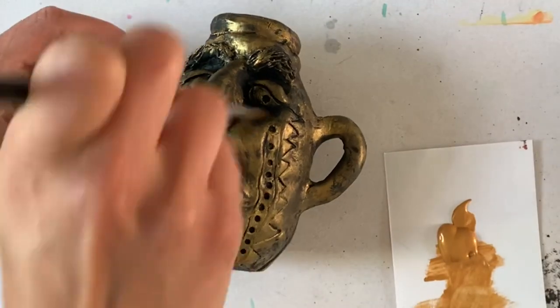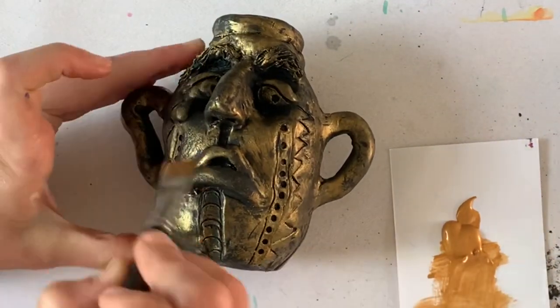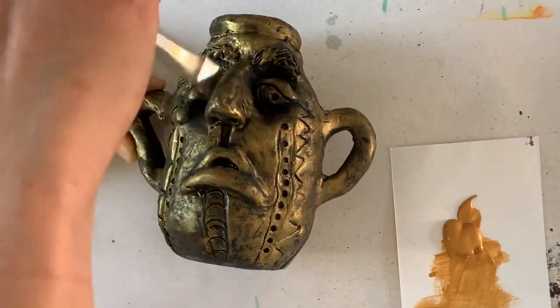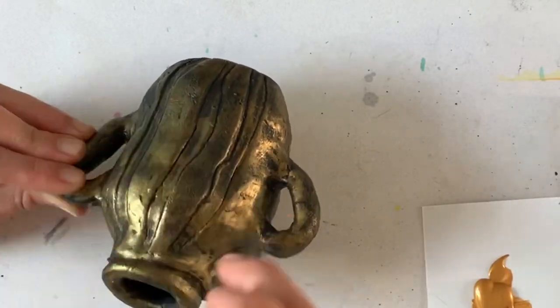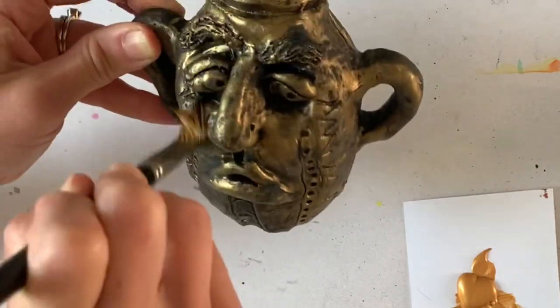I really love this technique because with a sculpture you've already created three-dimensional areas that show depth, but this technique creates highlights and shadows that make your sculpture not only look really expensive but give it so much depth and contrast in your small sculpted and textured areas.